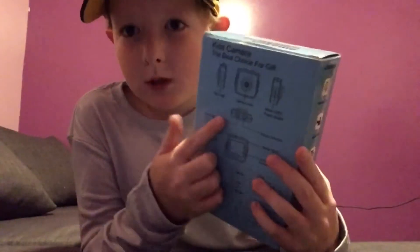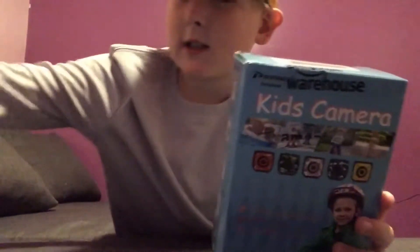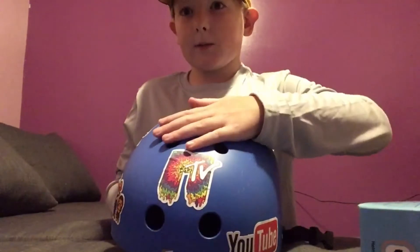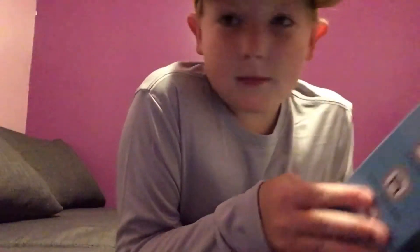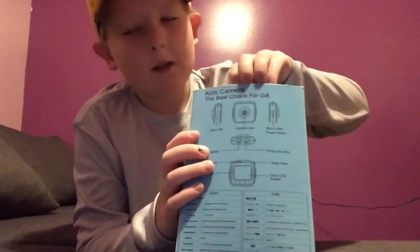I'm going to be opening this camera thing, and it has a stand for this helmet right here — to put the camera right there on it. So we're gonna unbox this, try and put it on the helmet, and let's see how it goes.